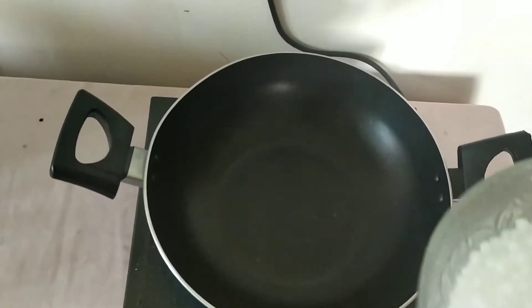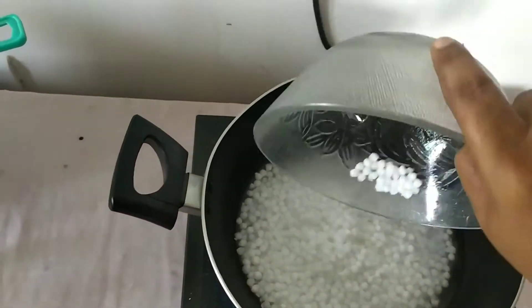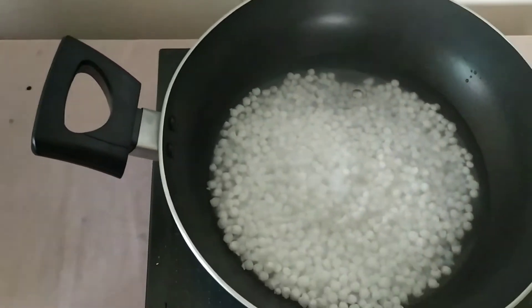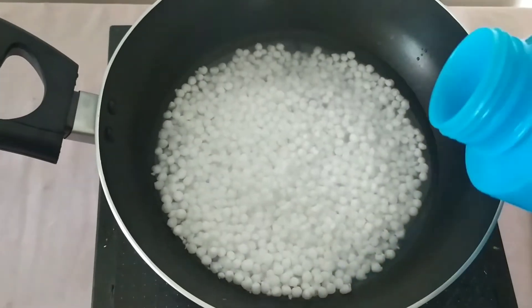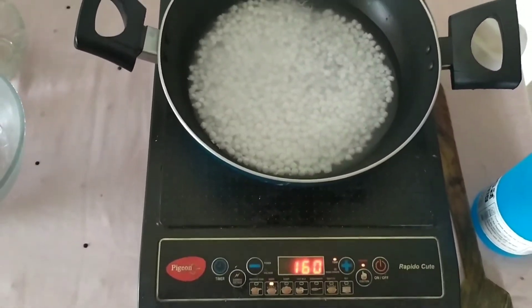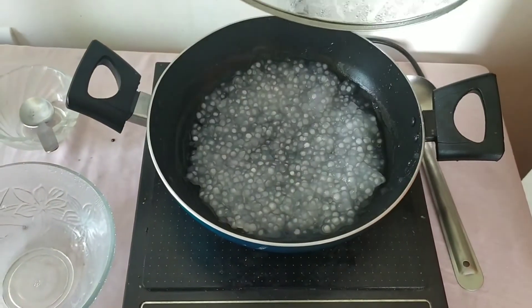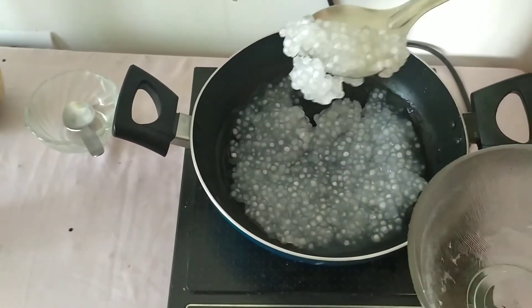Cook sago for 20 minutes. Don't overcook. Add some water and cook. Don't overcook. Take sago into a bowl.